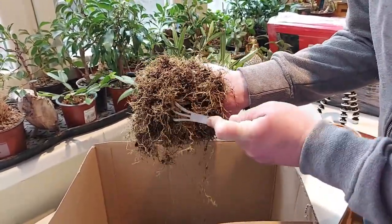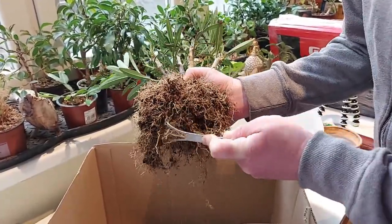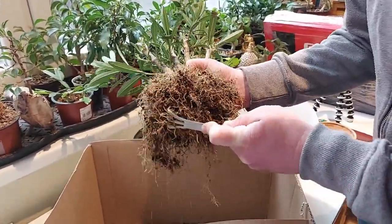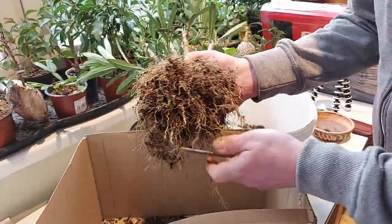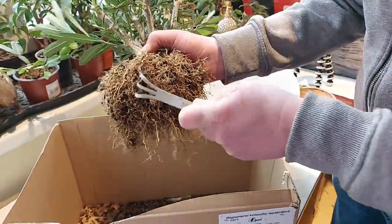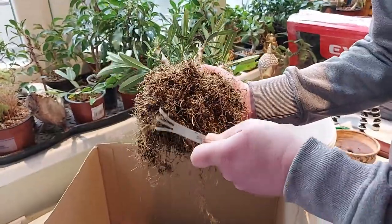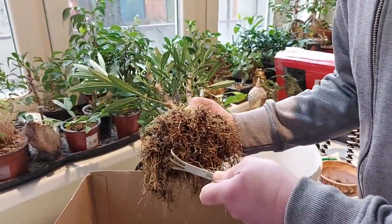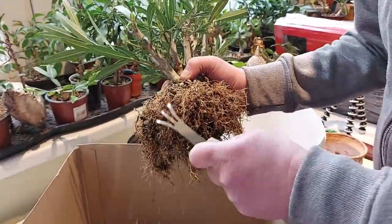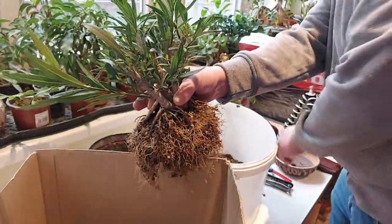When I put him in a bonsai pot I will not get that coarse growth anymore. Now I'm more focused on small branches and then later on the flowers.